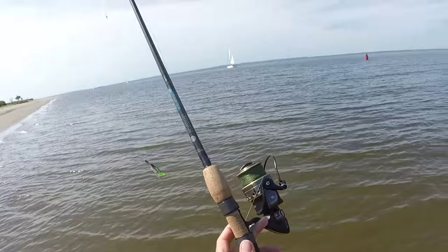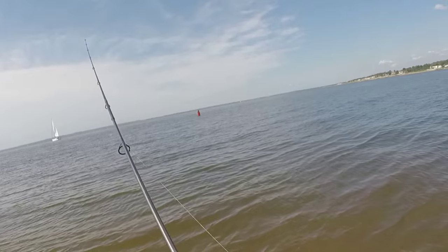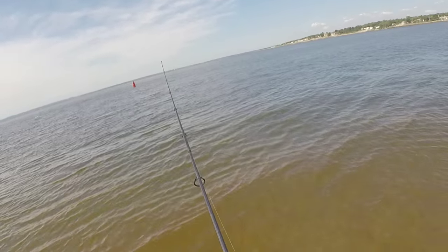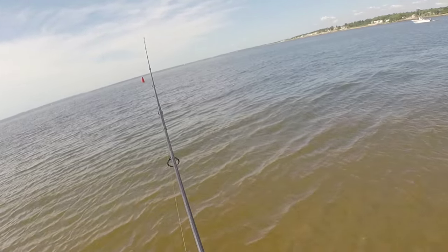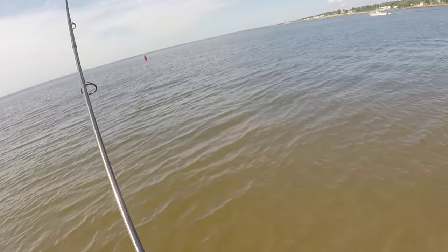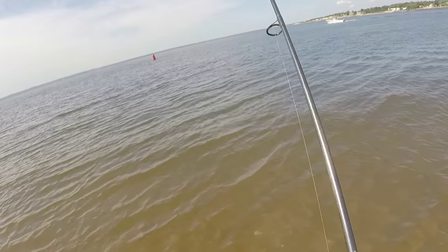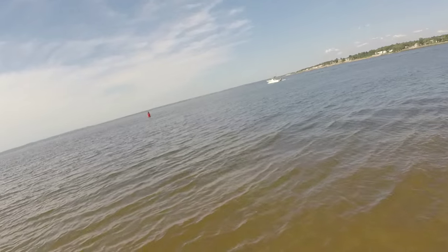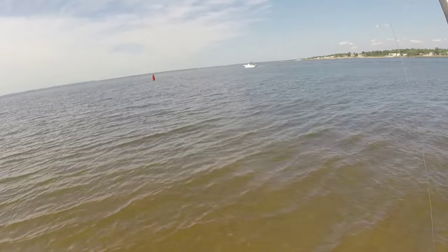I'll get back to you guys once I get a fish on. Let me try over there — I don't want to snag a bunker. If there's a big fluke in the area, this is where it would be. There it is — there's a fish right away! Nice fluke.